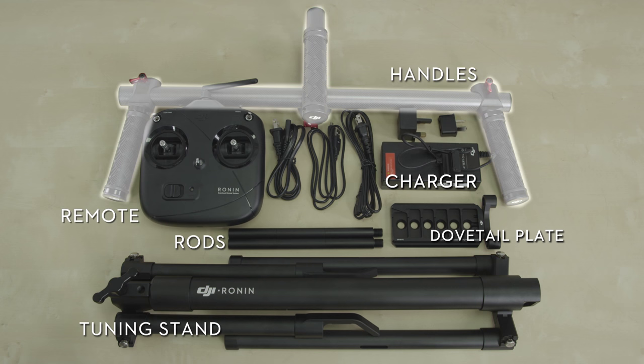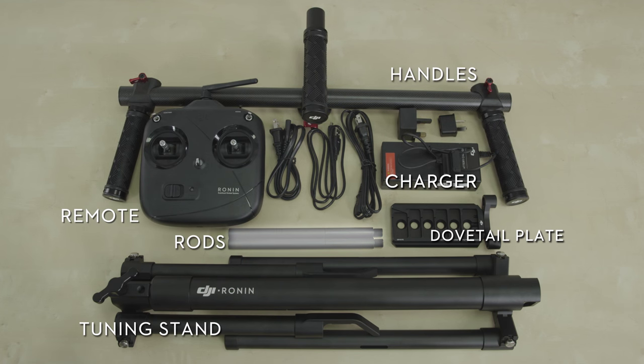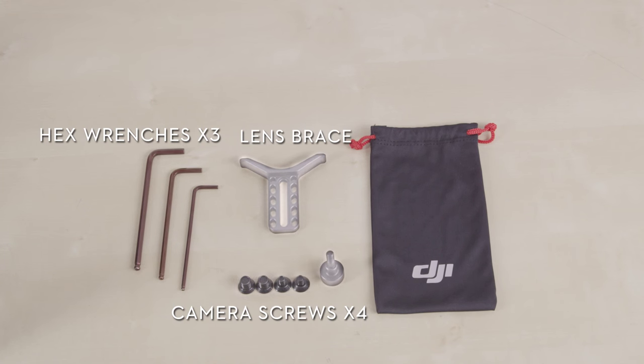The bottom layer includes the Ronin handles, remote, charger with international plugs, rods, dovetail plate, and tuning stand. The included tool bag comes with three hex wrenches, four camera screws, and the lens brace.